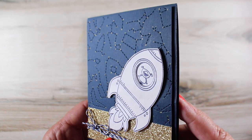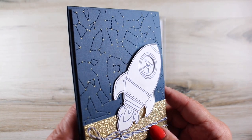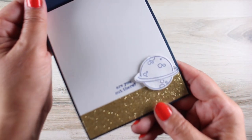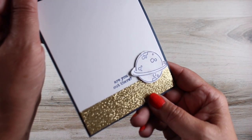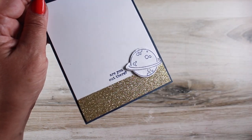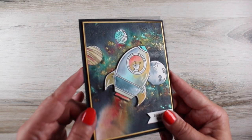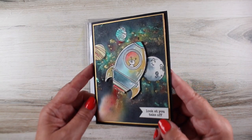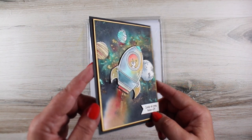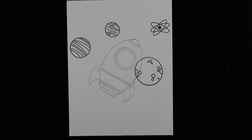Then we get down to the space cards. This constellation background is really fun — it's a stitched background and I put little dots of gold pen on it to make little stars. Inside I also used a strip of some old shimmer paper. This is the card I'll be making today, and I used some Nuvo shimmer powders to make the background. I'll show you how I did that and how I painted the little rocket ship.